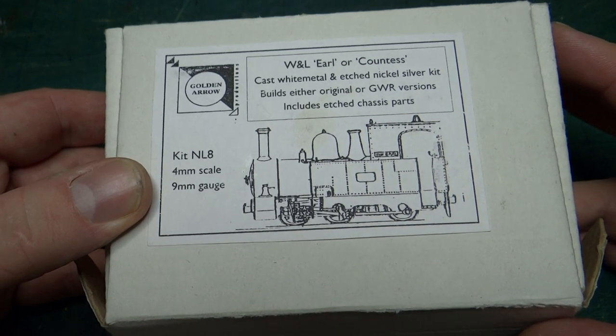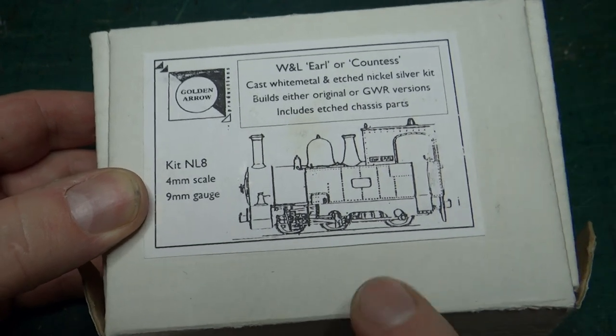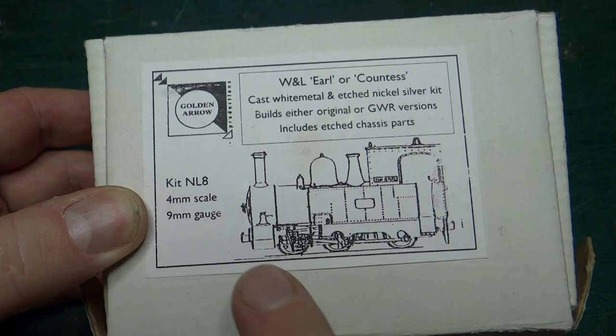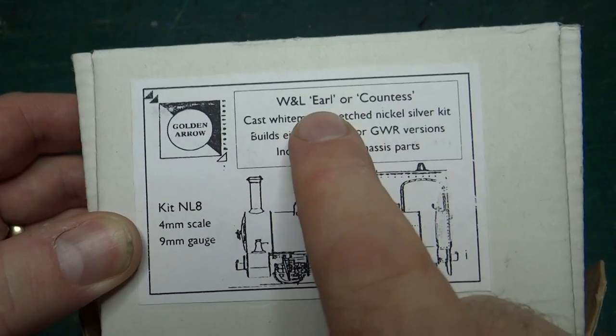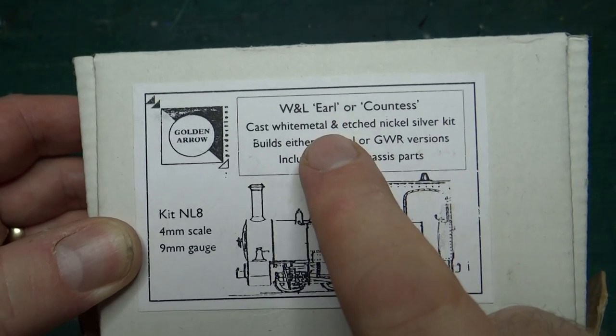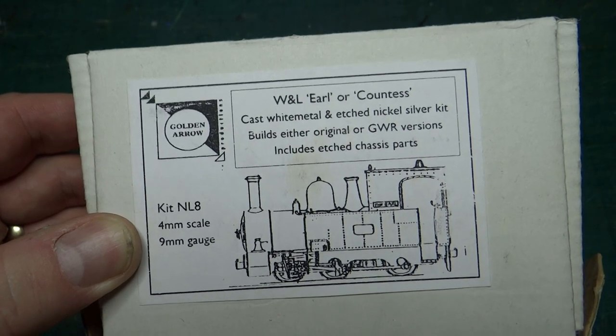Hi and welcome back to the channel, especially the 24 new subscribers since my last video. I'm looking at the parts for this Golden Arrow kit for the Earl — it does either the Earl or the Countess from the Welshpool and Llanfair Light Railway. I'm going to build it as the Earl because the Earl is the first steam loco I ever drove.